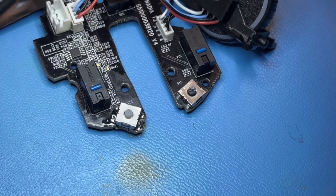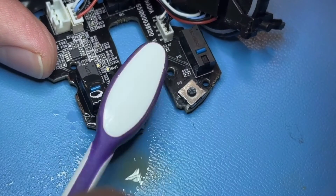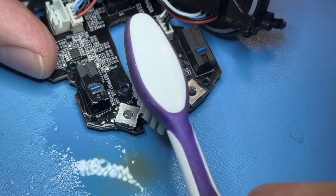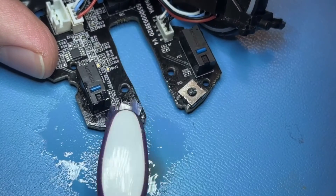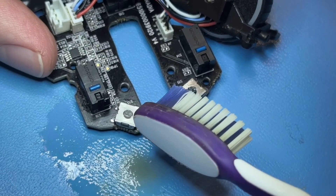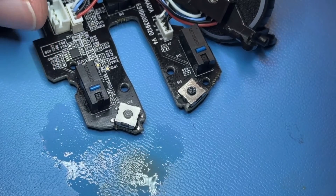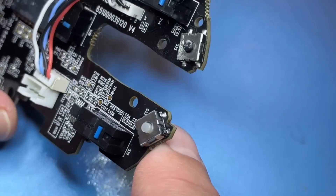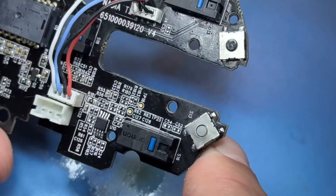I didn't include the part of the video where I put everything back together and tested it, but it works — I'm using it right now to make this video. I saved myself quite a bit of money by not having to buy a new mouse. Out of pocket I'm probably about $20–25 for the parts, but I have those parts now and won't have to order them again for quite some time. I'm just cleaning out the mouse button area, getting rid of all the excess flux to make it look good — nice clean joints — and this one's done. Thanks for watching, don't forget to like and subscribe, and have a good new year.